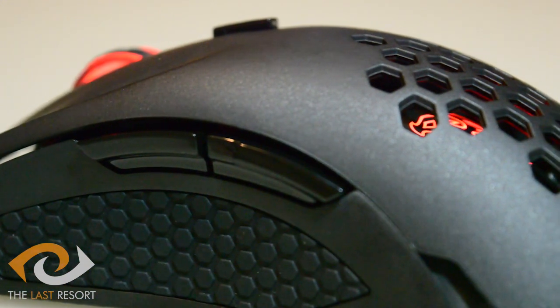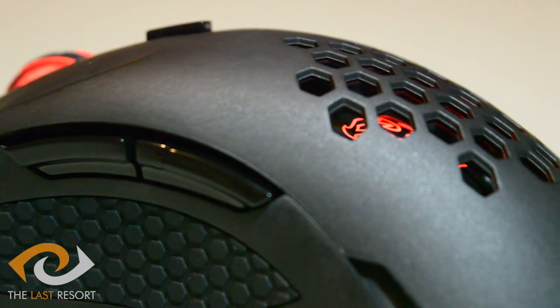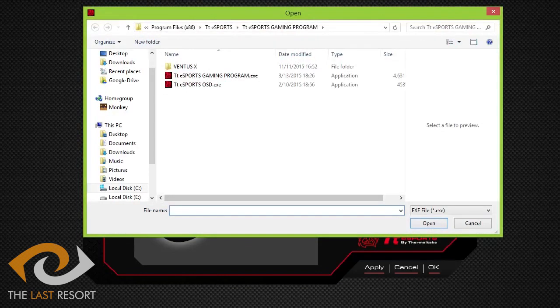All these buttons can be controlled through the mouse software, which can be downloaded from the TT Esports website. The first thing you'll notice about the software is that it doesn't look the prettiest — and I suppose it doesn't have to as long as it does what it needs to do, which it does. But with visuals being a big part of computing these days, more time spent on the software design might not be a bad idea. The software allows for five different profiles, which can be changed by setting a mouse button or by linking it to a program to change automatically when that program or game is opened.